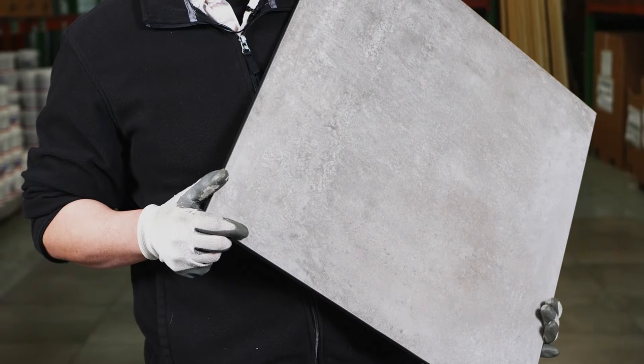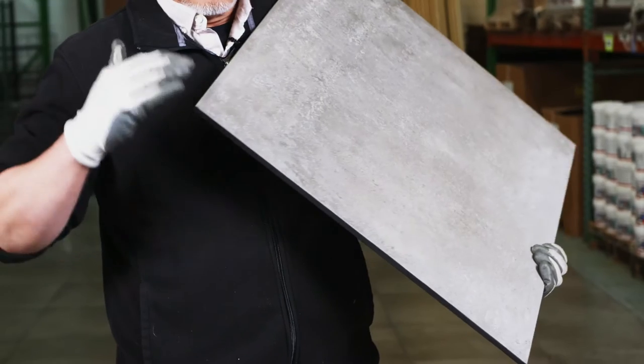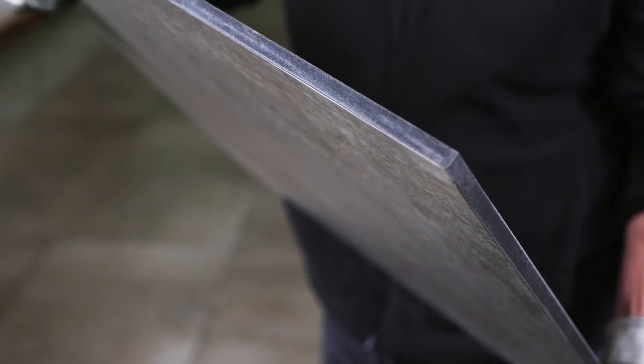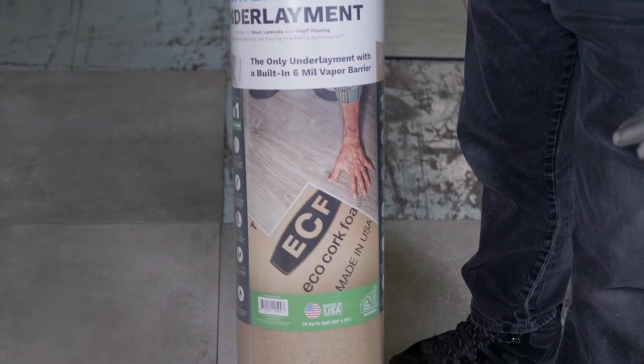Notice that each tile is encapsulated in a thin but sturdy foam covering on the bottom and sides of each tile. This foam provides a simple way to butt up these large format tiles without worrying about breakage. In addition to the foam,